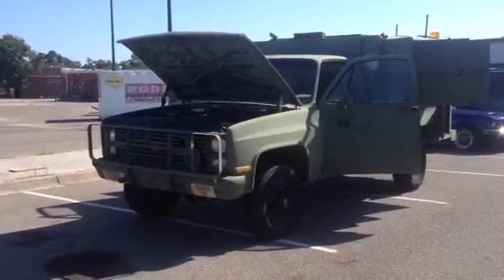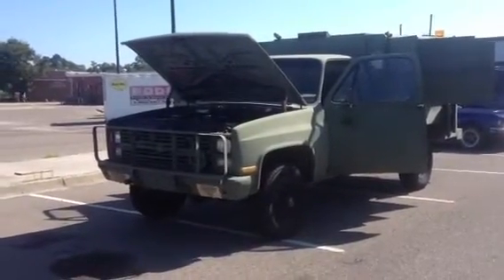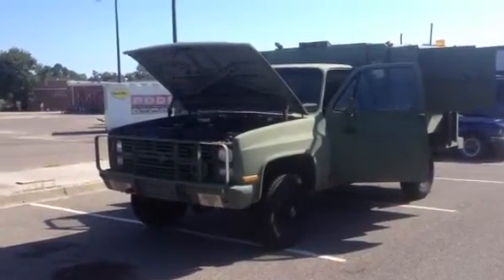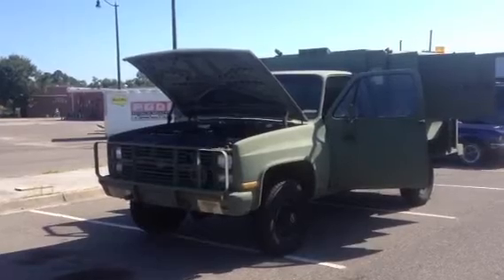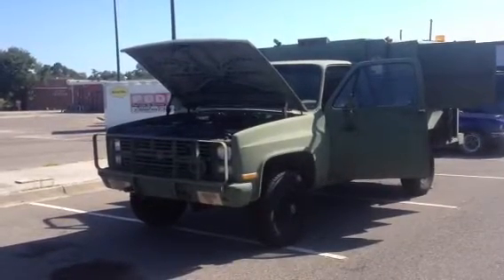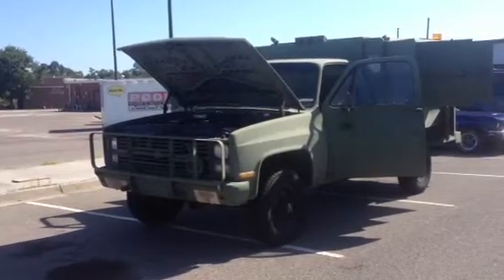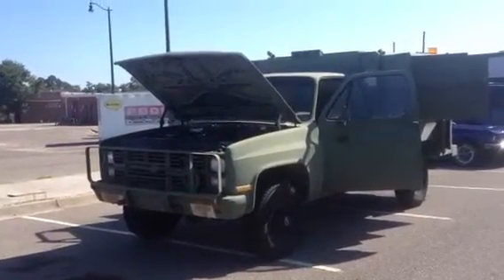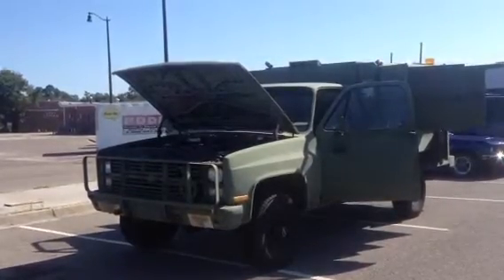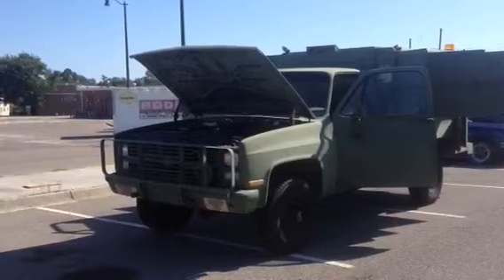Hello, I'm gonna give a quick walk around of a military maintenance truck. This is a 1986 Chevy — you can look at it as a K30 if you want to compare it to a civilian model — with 23,000 miles. It has a 6.2 liter diesel, Turbo 400 transmission, followed by a New Process 208 transfer case.